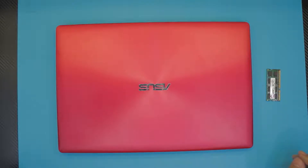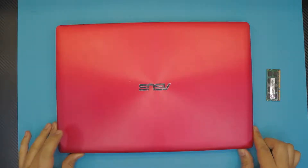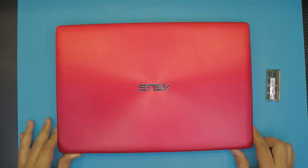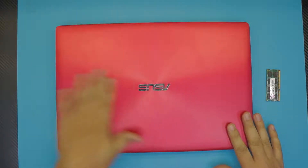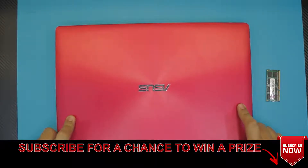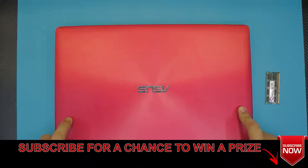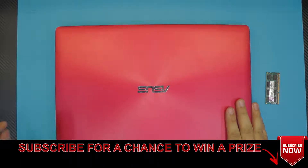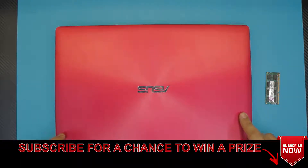Hello everyone, how are you doing today? I'm here to answer some requests that people asked me. They asked me how to upgrade the RAM for the ASUS D5500 series, and this is the same thing for any ASUS D500 series.